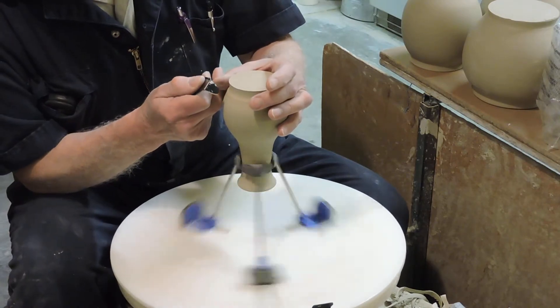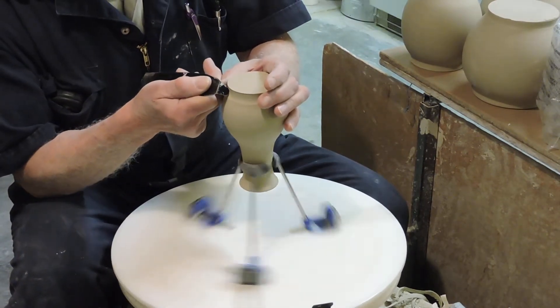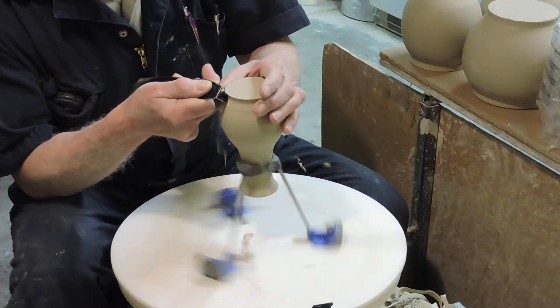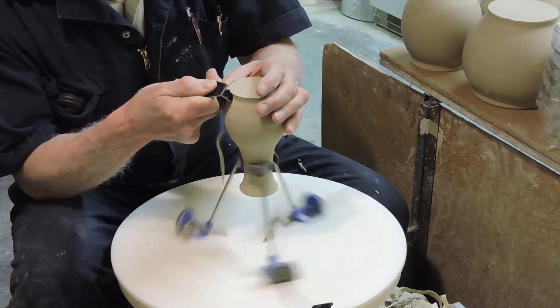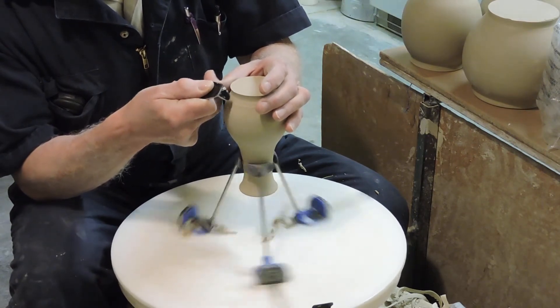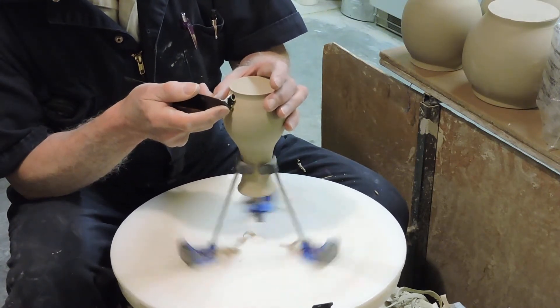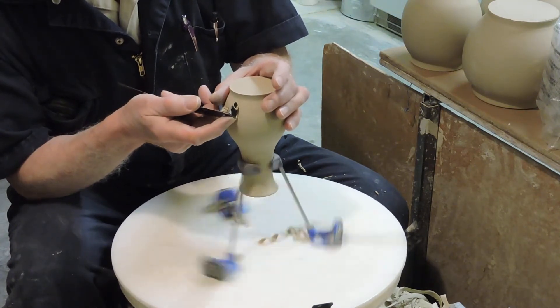The follower method says that if you rest your hand like this, the tool is always concentric to the pot. So all I do is use the Giffin Grip to turn this. You can see it turns very smoothly and easily. Once that's turned there, I'm going to turn the tool over and bring it up this way.